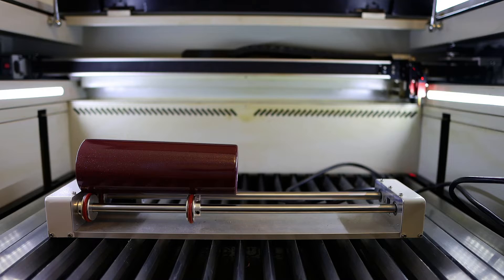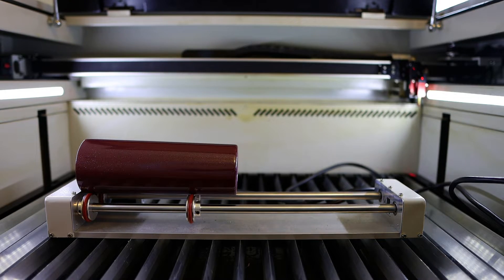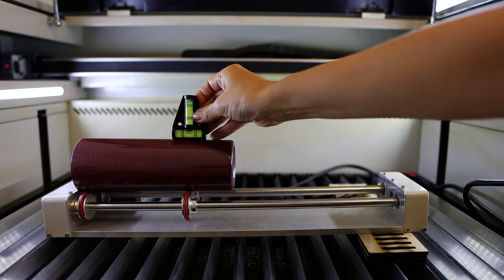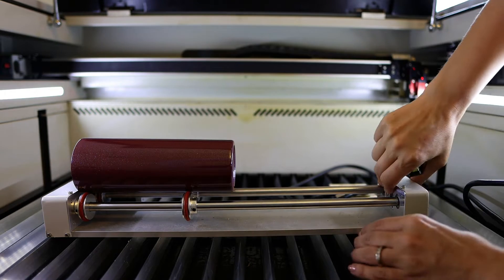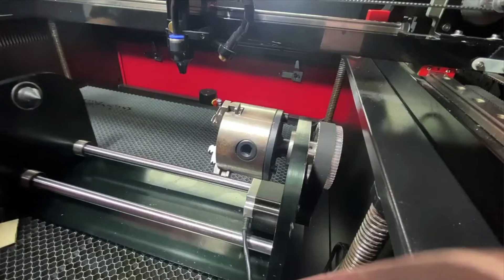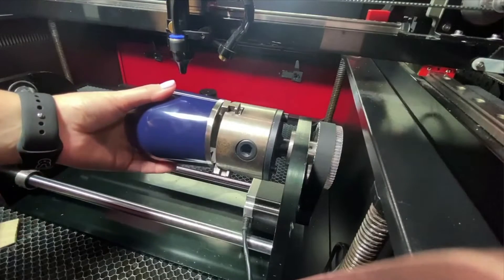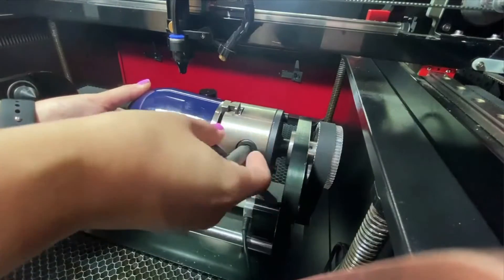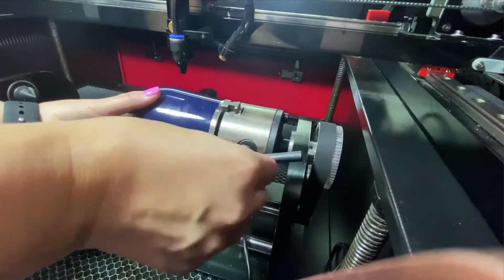If you follow my channel, you know I've used a basic roller rotary for some time. It gets the job done but there's nothing fancy about it. I don't have the liberty to adjust for the height of the cup, so leveling it I kind of have to rig every now and then. The same is true for the length of the cup — there's nothing to secure it in place and make sure it's not going to roll off the rollers. A chuck will give you a little more control because of those jaws, but most are still limiting when it comes to leveling.